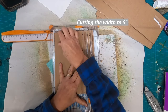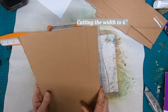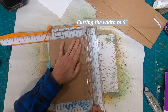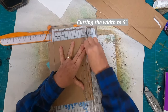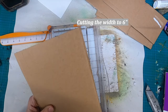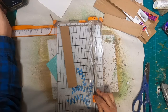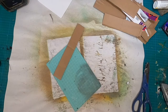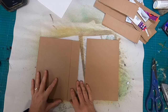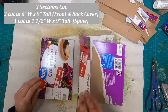Now let's clean up that edge for the width — I have one little straggling nub on that left edge, but we'll go back and get that. Now we have two straight edges: a six-inch width and a nine-inch height. I'm going to do the exact same thing for my spine, which will be one and a half inches in width and nine inches in height. All three pieces have been cut and this is the layout to create that book.